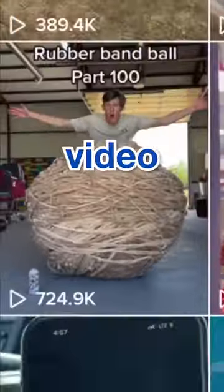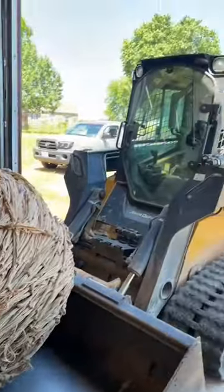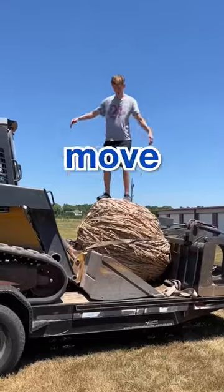It's been a minute since I made a rubber band ball video and a lot of you have been wondering where it was. It's been here in my garage, and I bet you're wondering why. It all started when I had to move it out of my warehouse — that was a big process because it's 1700 pounds and requires heavy machinery and a big trailer to move it.